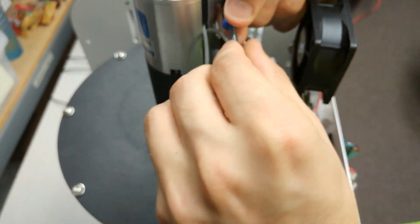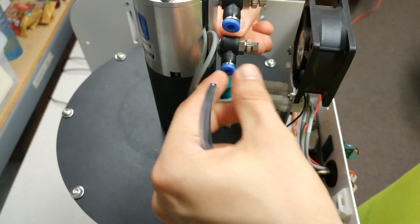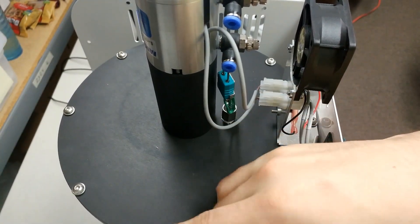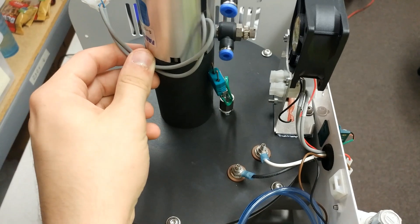Next you want to remove the air hoses as well as the press sensors. To remove the hoses, press inwards on the blue tabs and pull the hose outwards. You can set them in the slots on the side of the furnace. To undo the sensors, simply press on the little clips to unlock them and pull them out.